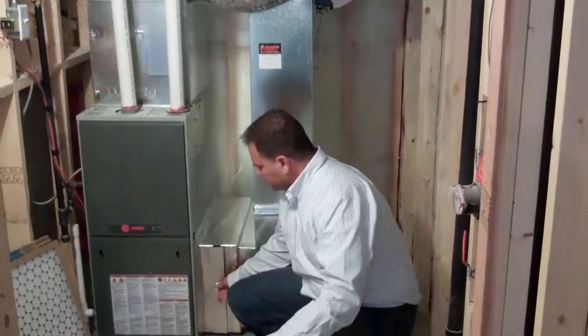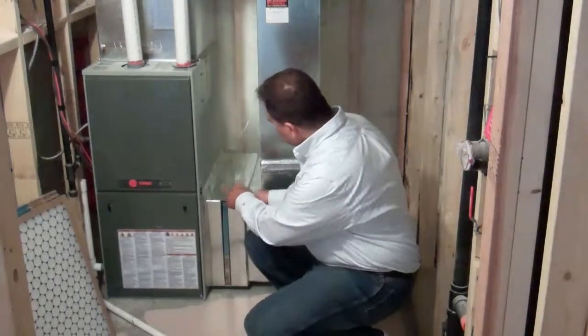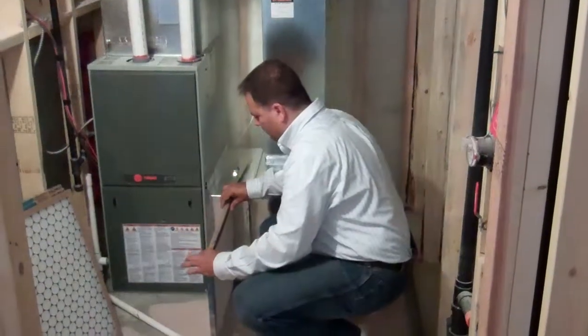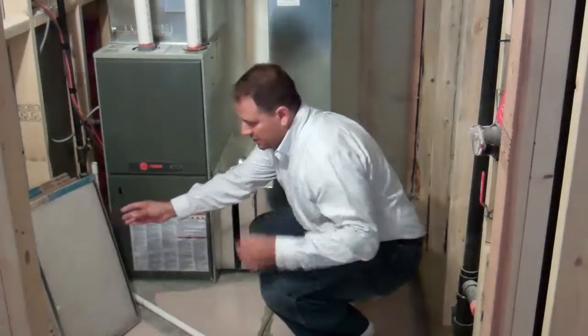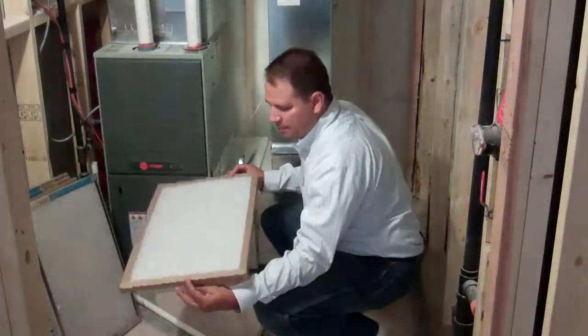To replace the filter, you simply remove this cover plate. You can set the cover plate down — the furnace filter is a simple operation. Slide the old furnace filter out, inspect it. You can see on this one that we do have a little bit of dust collecting on it, so it is time to replace and put the new furnace filter back in.